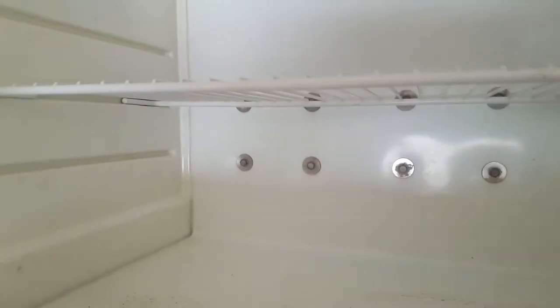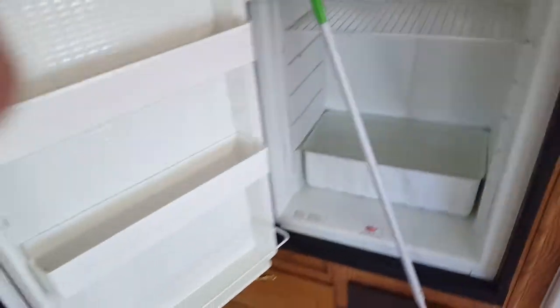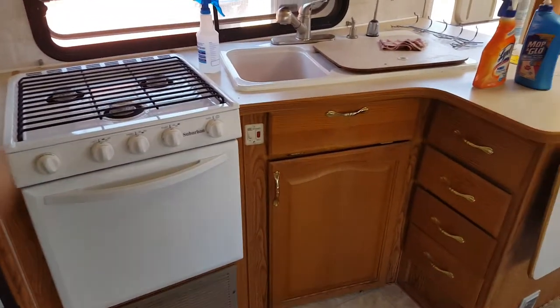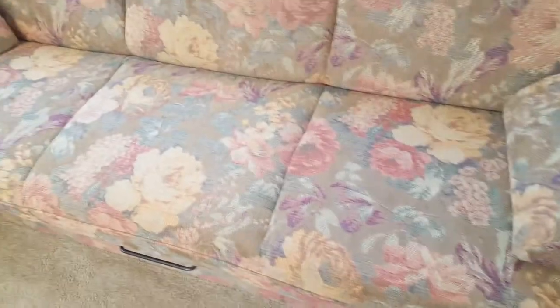It's got a separate freezer from the refrigerator, which is cool. Dual voltage, dual energy — gas or electric. Looks pretty good for the money, I'm telling you.